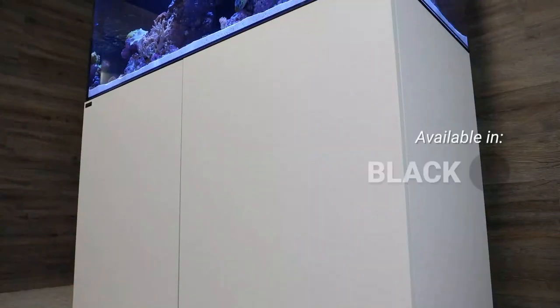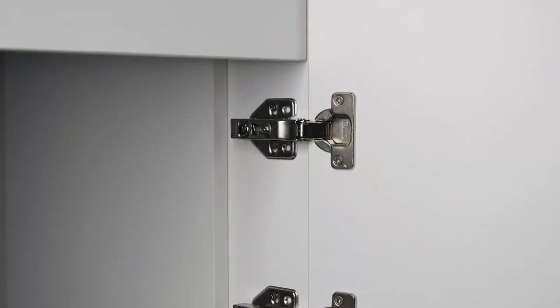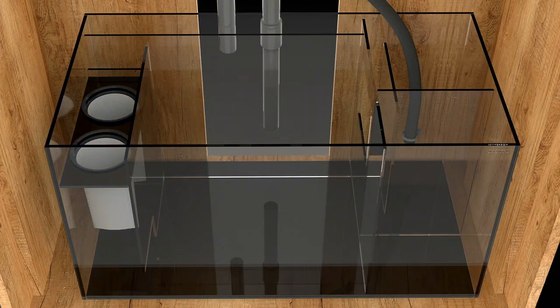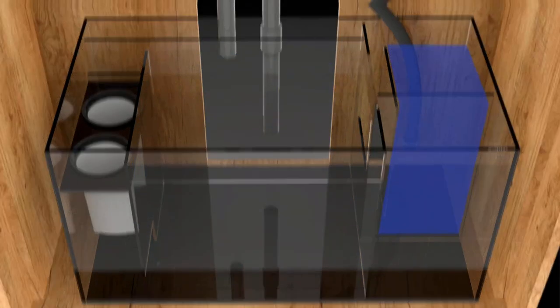All Waterbox aquariums include a pre-glued self-leveling mat to minimize the effects of uneven surfaces or pressure points. Each Marine X includes cabinetry made of extremely water resistant and durable laminated plywood. All hinges are soft close and coated with silicone to minimize oxidation. Inside the cabinetry is the glass sump filtration system designed for marine and reef aquariums, including filter socks, evaporation reservoir, and ample space for reactors, skimmer, and return pump. For more information, visit waterboxaquariums.com.